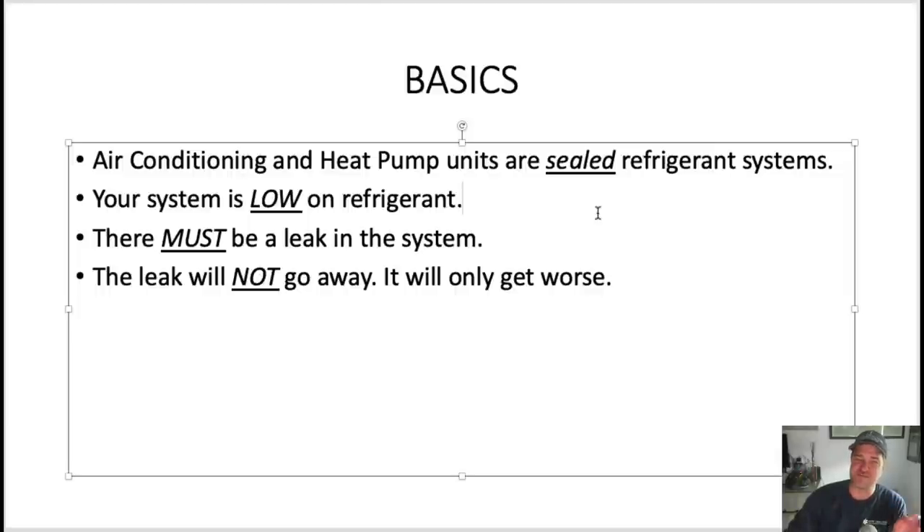You need to explain: your system is low on refrigerant. Keep it simple — K-I-S-S. Explain that it's a sealed system, it's low on refrigerant, there must be a leak in the system, and that leak will not go away — it will only get worse. There could theoretically be sabotage, but that's very rare.